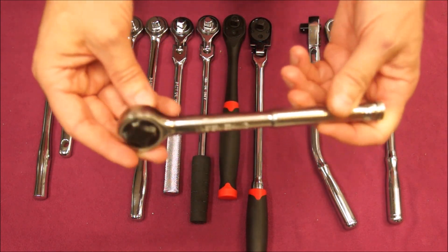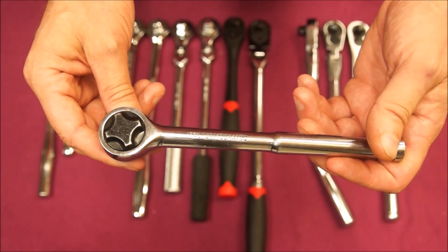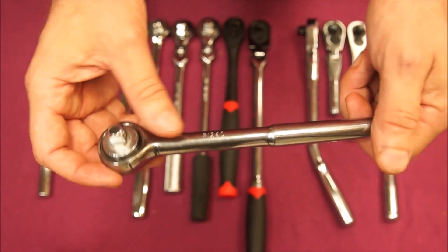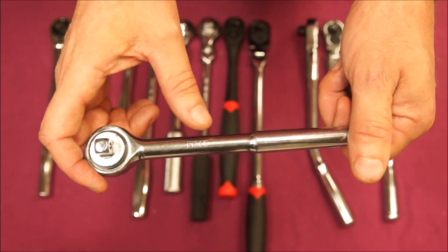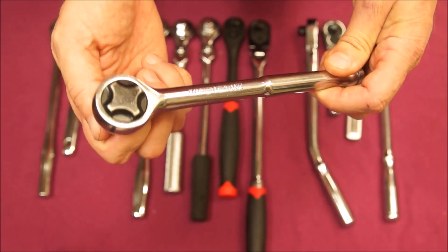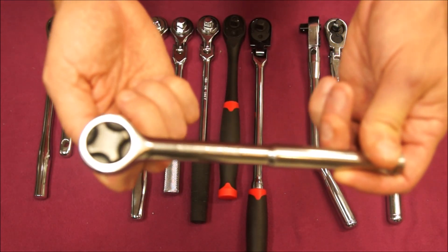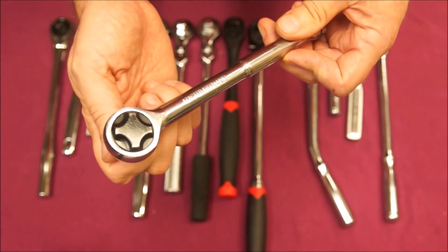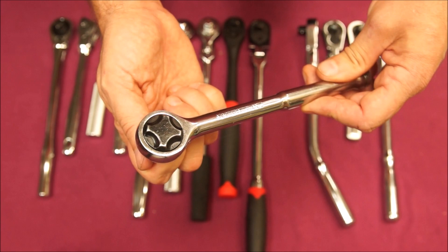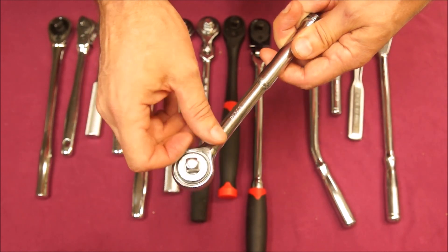This one is probably the oldest that I have. This is a Master Mechanic — I worked at a True Value Hardware store when I was in high school, so this is mid-1980s. It's not stamped USA, but I bought this with a quarter inch and half inch drive set and those are stamped USA. I don't know who the actual manufacturer was — some say Stanley or Esco — and I don't know the tooth count, but it's a fairly fine tooth count. For as old as this is, it's still nice and smooth, and this ratchet has seen a lot of action over the years.